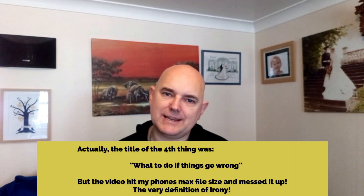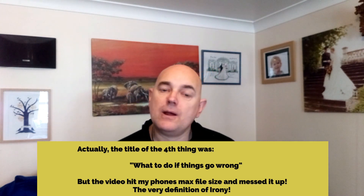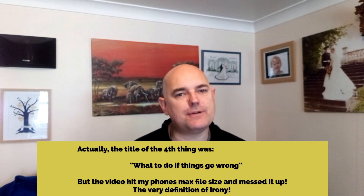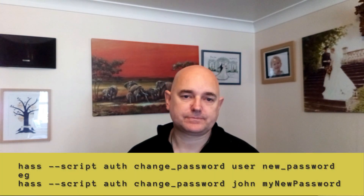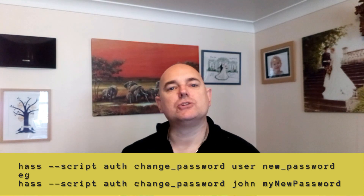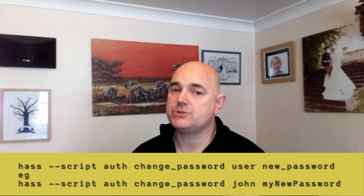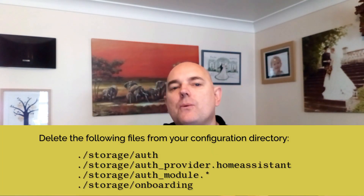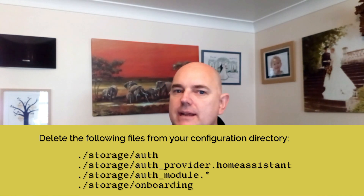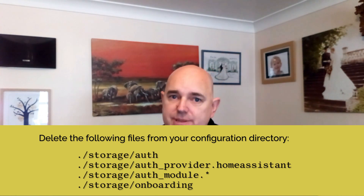The fourth thing you need to know is that things go wrong. Unfortunately there is a downside to multi-factor authentication. When things are going well, things are awesome. However, when things go wrong, they can go wrong in a big way. In Home Assistant, if you've just forgotten your password, that can be changed from the command line. However, let's say all you have set up is your normal user profile and TOTP, and you lose your phone. What you can do is delete these things, which will reset the entire authentication system in Home Assistant. Be warned though — doing this will delete all your user profiles and user information, so you will have to start the entire onboarding process again.